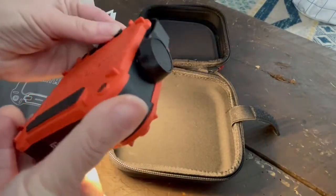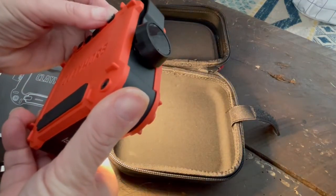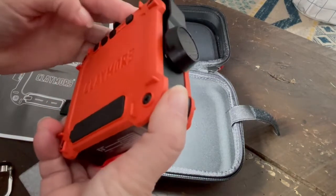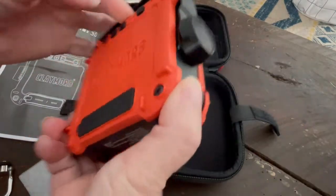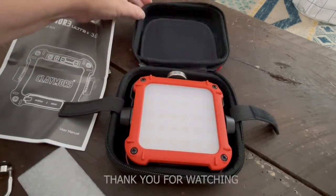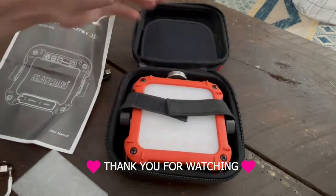Thanks so much for watching my unboxing of the Claymore Ultra 2 lamp. I really appreciate you being here. If you could subscribe to my channel or give me a thumbs up, I am at Minis Overlander Adventures and I've got more great gear reviews coming up.